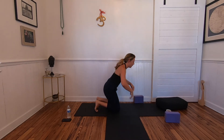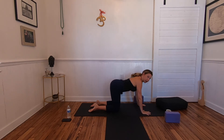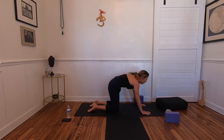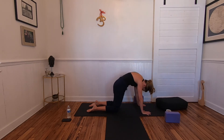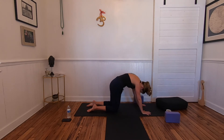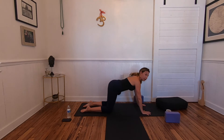Let's move through a few rounds of cat and cow to continue waking up the spine. Exhale for cat — tuck and round. Inhale for cow — heart forward. Exhale cat, tuck. Begin to elongate the breath even more. Hips lift up and back, heart forward on the inhale; exhale cat tuck. Leading into cow — heart forward — you might even scoot the knees back a little bit.